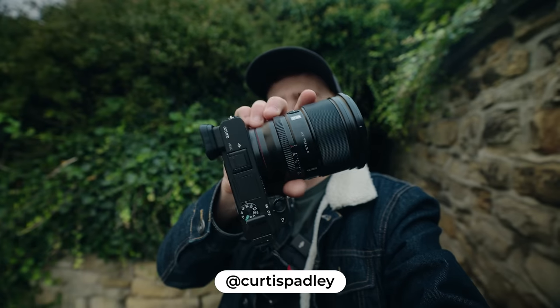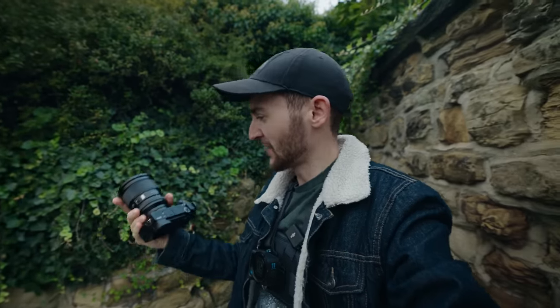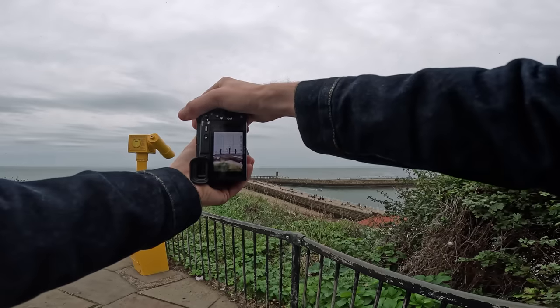What's good guys, today you join me in the beautiful seaside town of Whitby. I've got right here the Sony a6400 and the Viltrox 75 f1.2. This is the first time I'm going to get out and shoot with this lens and I can't wait to see what it's all about. We're going to get onto the streets, do a little POV and see what kind of results we can get from this thing.